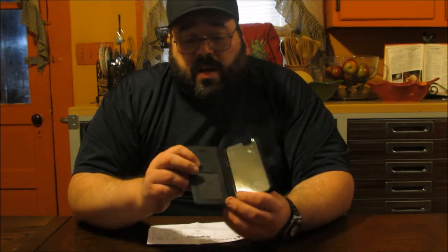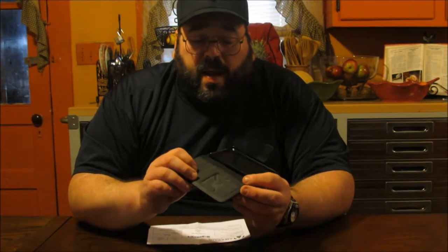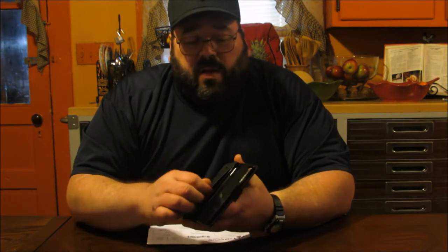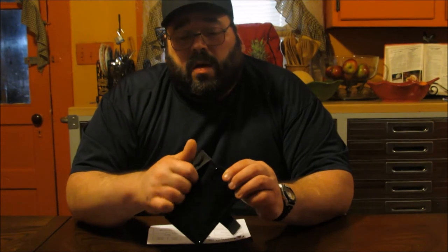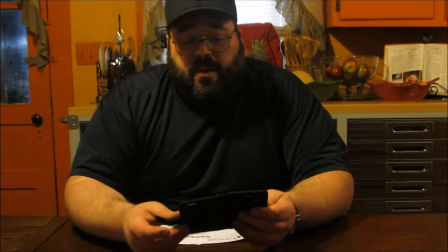I know I have a wallet similar to this, so you could probably fit two in each slot, but I wouldn't try that initially — let it work in. Once the fabric stretches a little bit, it'll have a tendency to hold a little bit more. Also, you can store some stuff in here, maybe some store receipts or inspirational cards that you might give out to people — you can keep a couple of them in there.